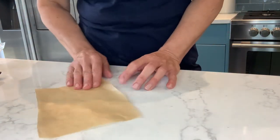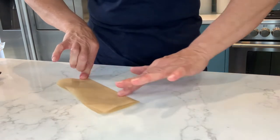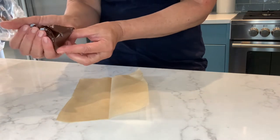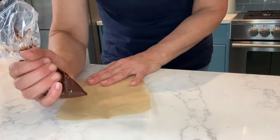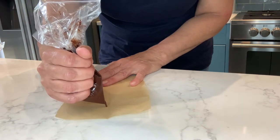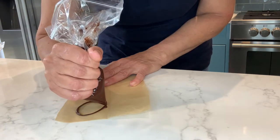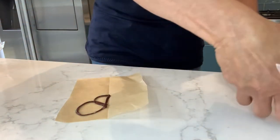Take a strip of greaseproof paper and fold it in half down the middle, then fold it back out again. I've melted some plain chocolate here and put it into a sandwich bag with a tiny bit cut off the corner. What you do is pipe on one side of the crease, squeezing gently from the bag. Make sure the top part of the wing is bigger than the bottom part — just have a look at some pictures online of butterflies. Take it round there and back up.